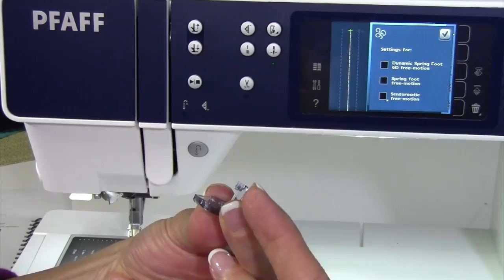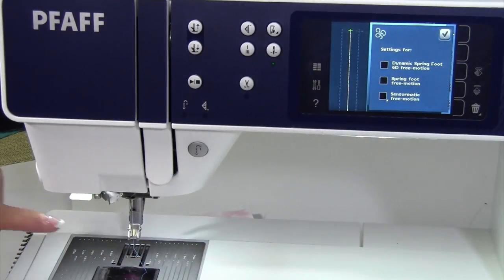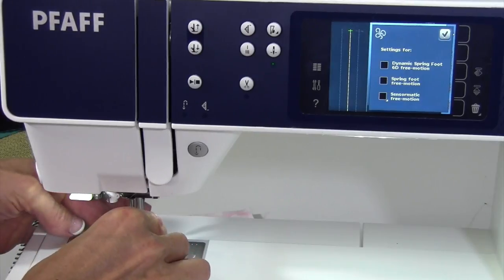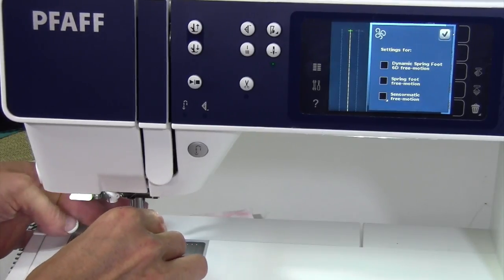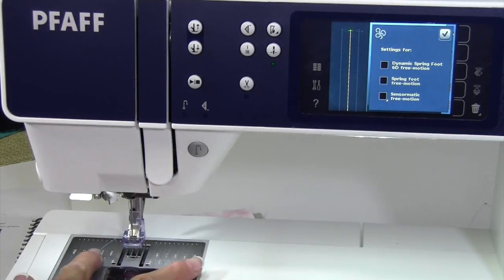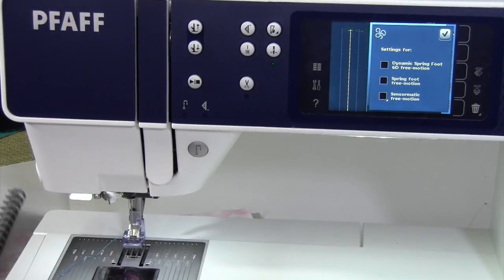It has kind of a little up part to it that will sit in front of the metal ankle when you actually go to clip it on. Once it's on — and you also hear a little click — that was the feed dogs lowering, so you don't even have to do that.